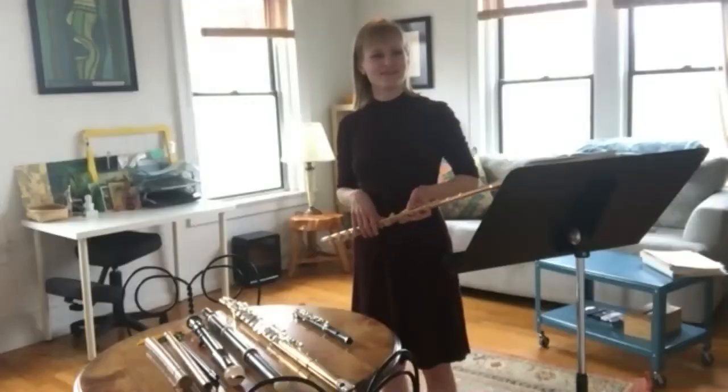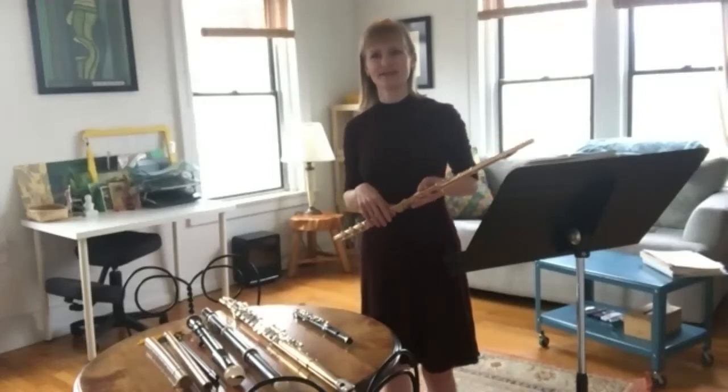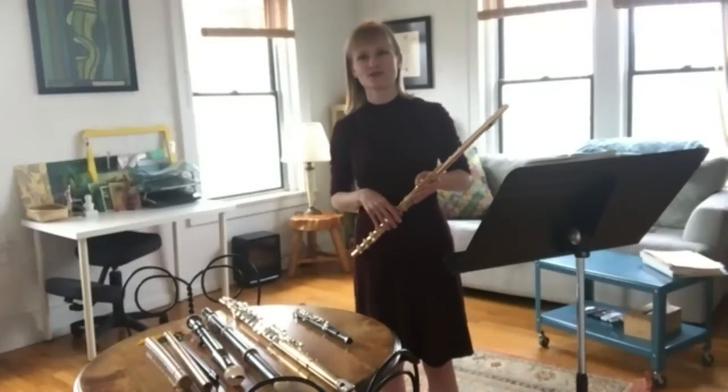Oh, that was so pretty. Wow. I'm wondering if you can play something loud for us now. I've heard a lot of different volumes. I have the first tango etude for solo flute, also written for solo violin by the Argentinian composer Astor Piazzolla.